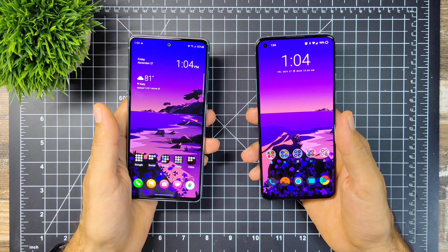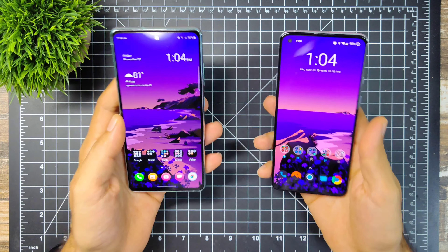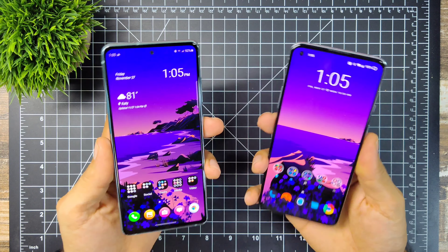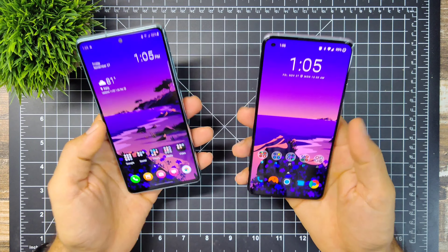One thing worth noting: both of these phones have no headphone jack, unfortunately. Most phones nowadays are not coming with headphone jacks, and you will not find one on either of these devices.